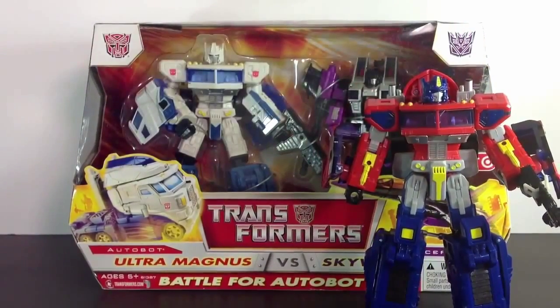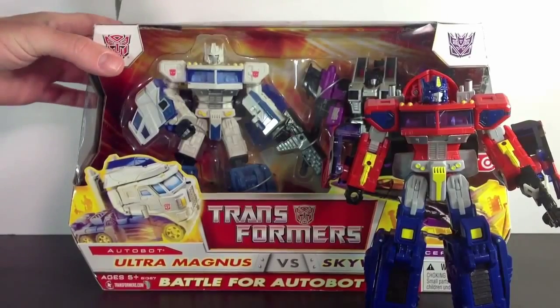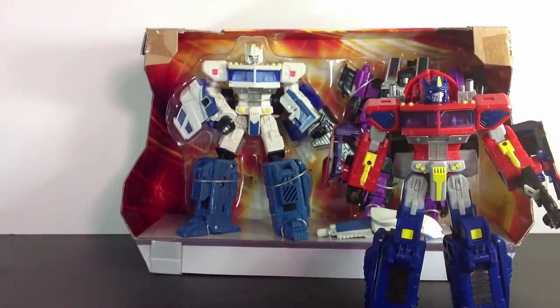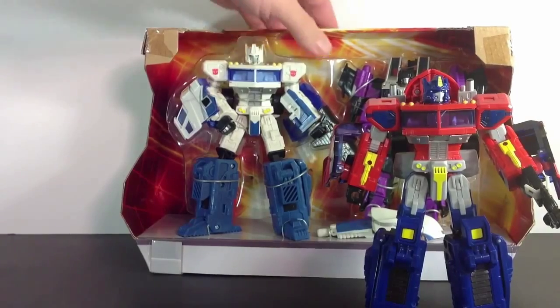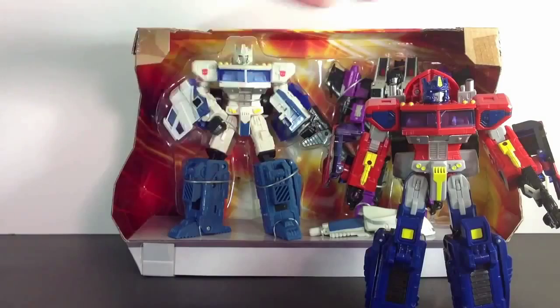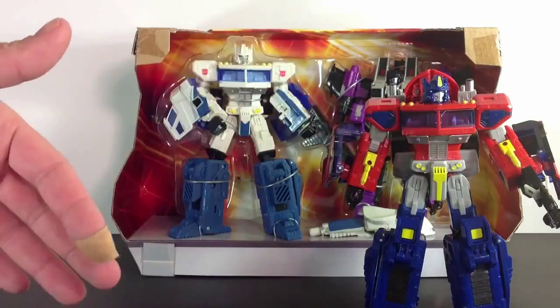Just to debunk some of the naysayers — I don't have doubles. That's how we do it. Let our people go. We're going to get them out of here, and when we come back, we're going to look at these two fine Transformer Classics.